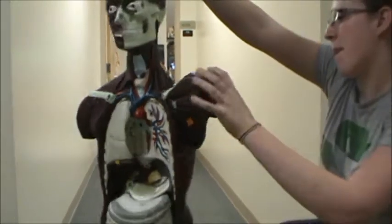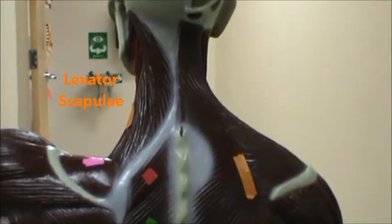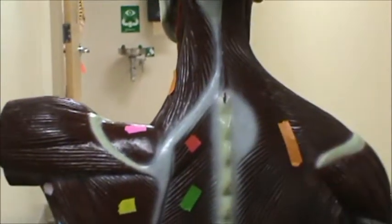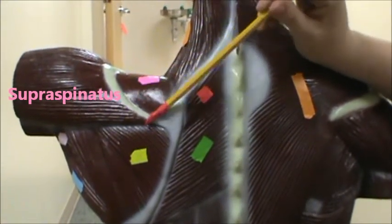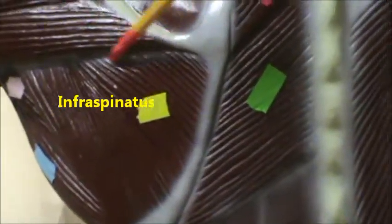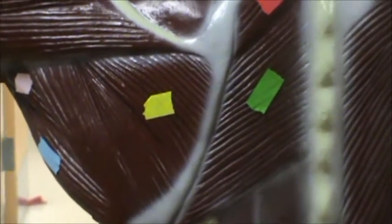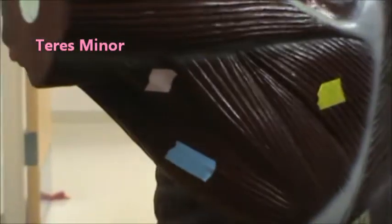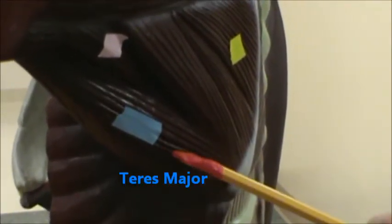Let's go ahead and turn Freddie around. Up there again, you would have the levator scapulae there in orange. In pink, you're going to have the supraspinatus. Below that in yellow, it makes a triangle — you're going to have the infraspinatus. And over here in pink and blue, we're going to have the teres muscles. In pink, we're going to have the teres minor, and in blue, we're going to have the teres major. And those are all your rotator cuff muscles.